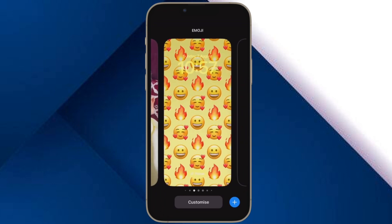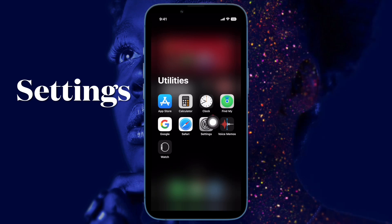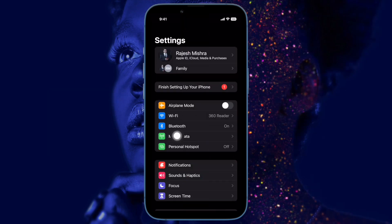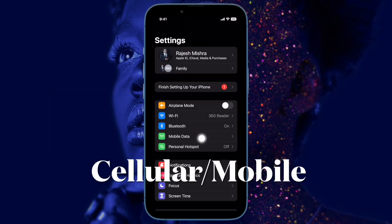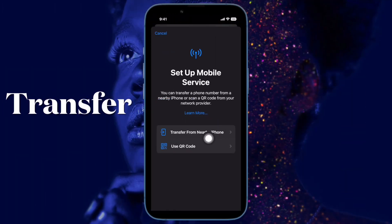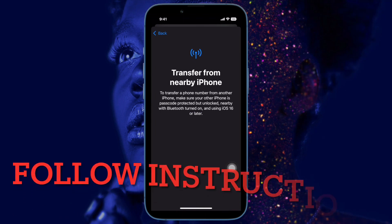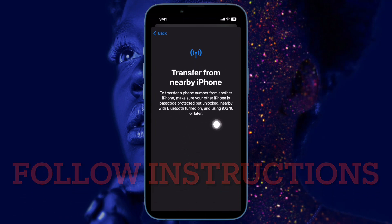Once you have taken care of all the essential requirements, open the Settings app on your iPhone and then tap on Cellular or Mobile Data. Right above the Cellular Data section, tap the Set Up eSIM or Add eSIM option. If asked, make sure to tap the Transfer from Another iPhone button. Now you should see a message saying to transfer a phone number from another iPhone.